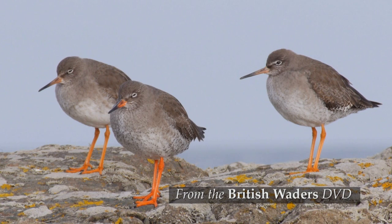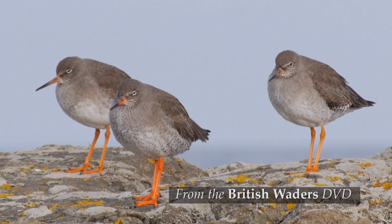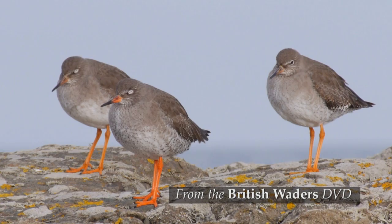Look closely at the nearest bird in this trio and you can see its legs and bill base are noticeably redder than the other two. That's because it's an adult and the other two are young birds in their first winter.